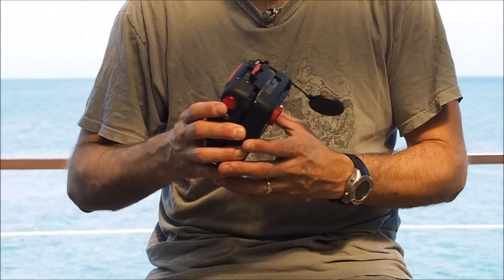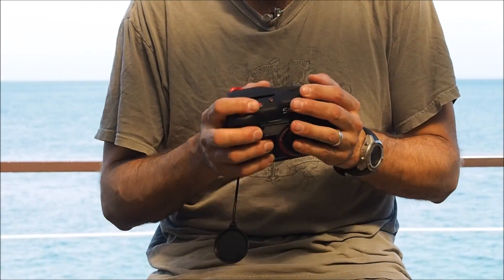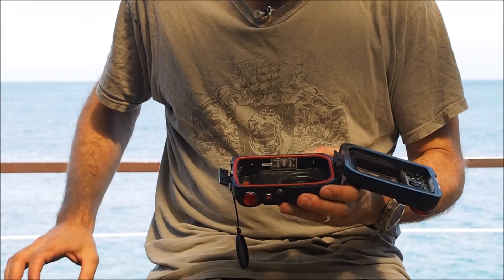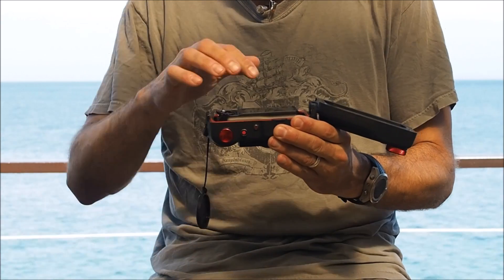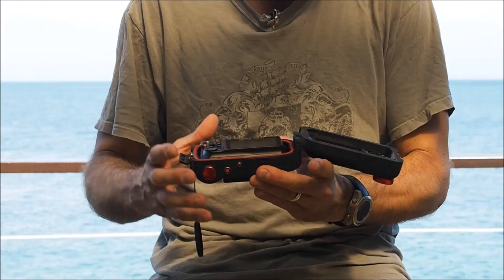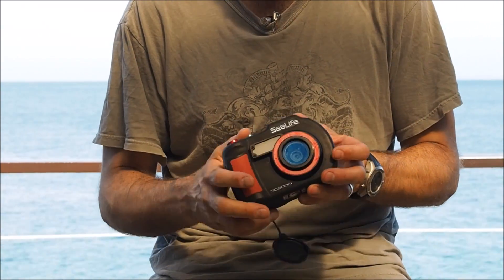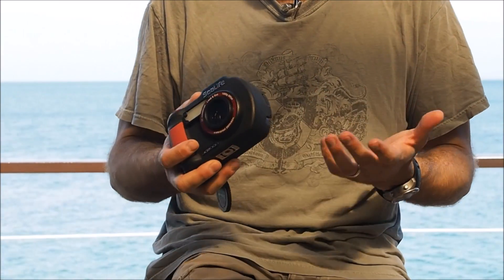The next thing is the housing, which allows you to take it down to 60 meters. It's a polycarbonate housing with a rubber coating, so it feels quite good and you have a solid grip on it. The buttons are all quite big — you can even handle this well with thick gloves. You don't have to use tools or screw it into the housing; you simply plop it in. It sits really nicely. You have one big O-ring that is easy to take care of, and the sealing surface is very visible — it's very easy to see if everything's fine.